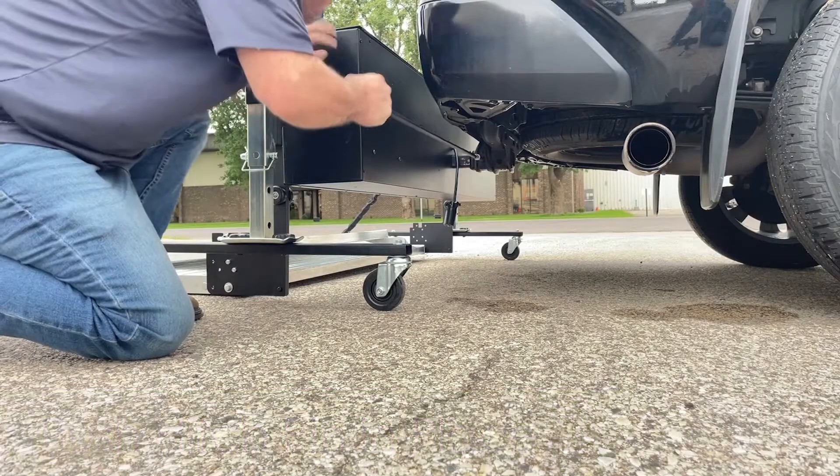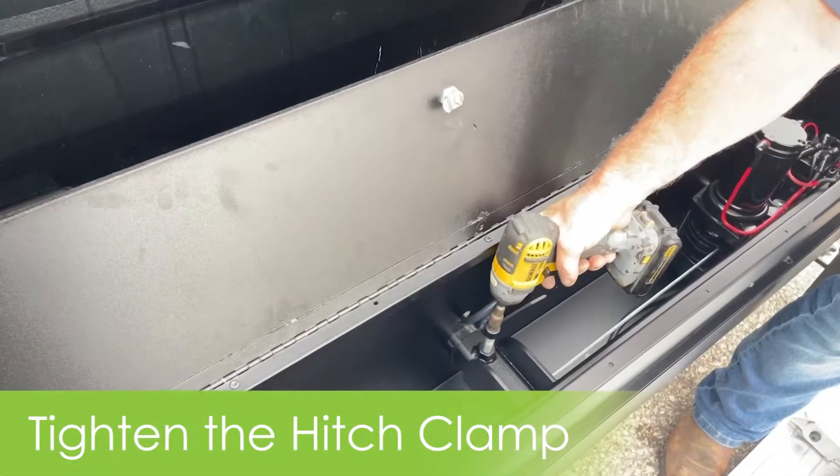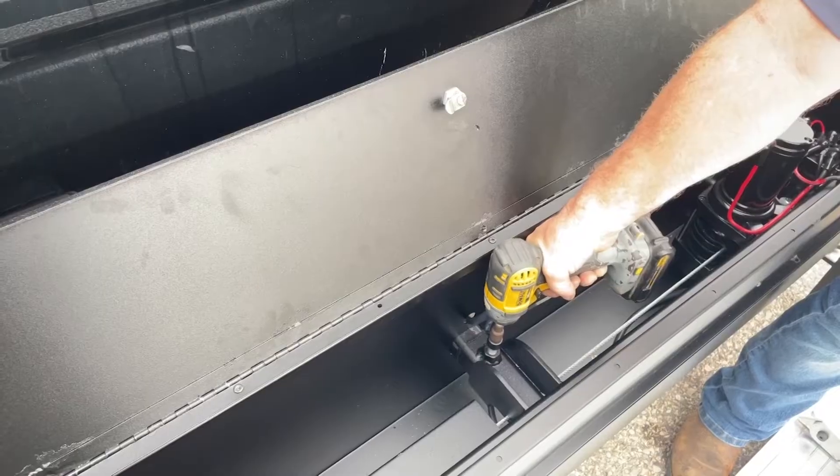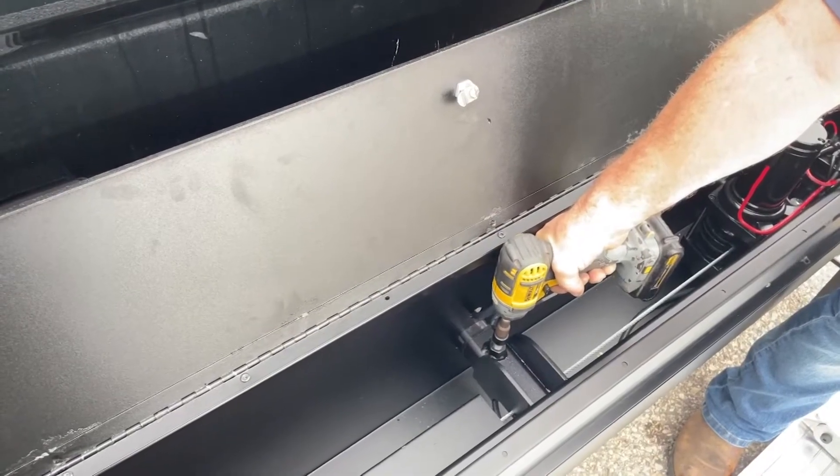Push the pin into the side of the receiver. Using a drill or the manual hand crank you received along with your lift gaiter, tighten the hitch clamp. The hitch clamp provides stability for loading and unloading and also reduces sway while driving.